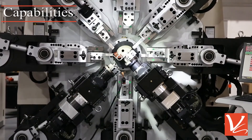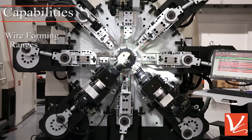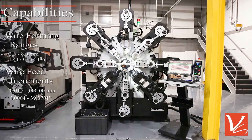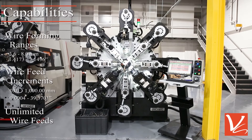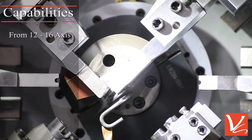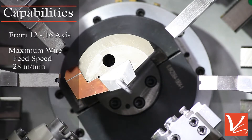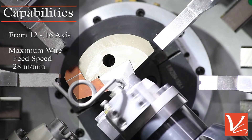The CMM 12680R capabilities include wire forming ranges of 3.6 to 8 mm in diameter, 0.01 to 1,000 mm in wire feed increments, and can handle unlimited wire feeds. With 12 to 16 axes and a maximum wire feed speed of 28 meters per minute, the CMM 12680R is a perfect fit for large spring manufacturers.